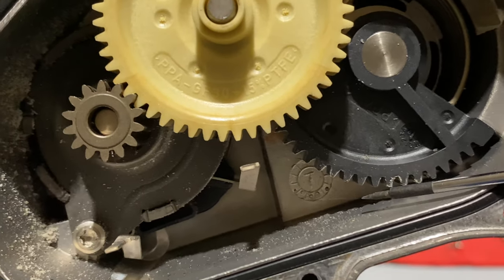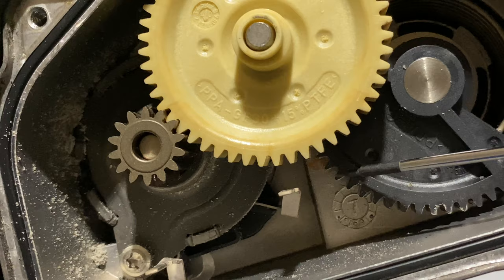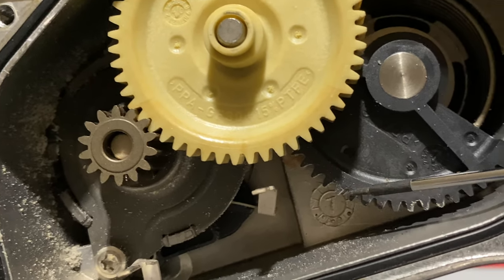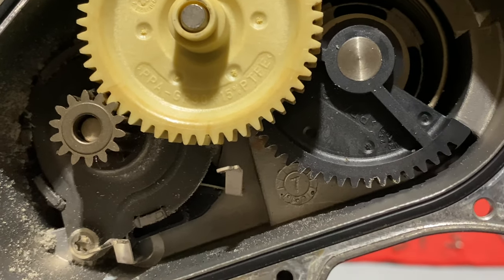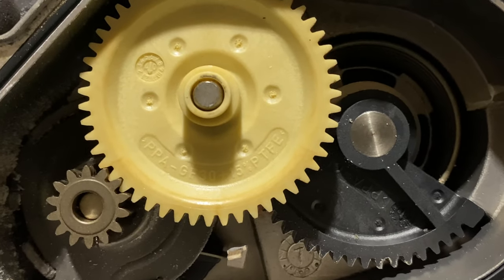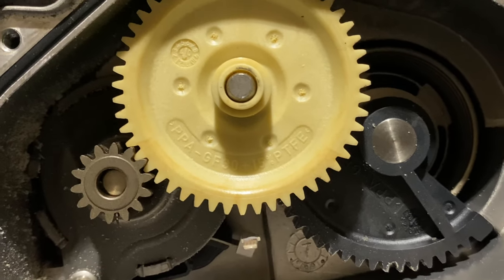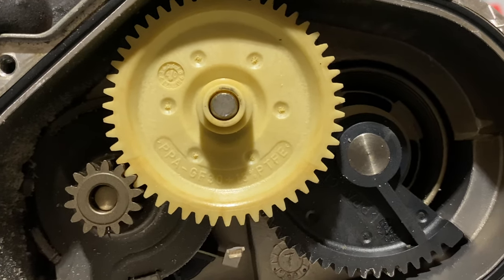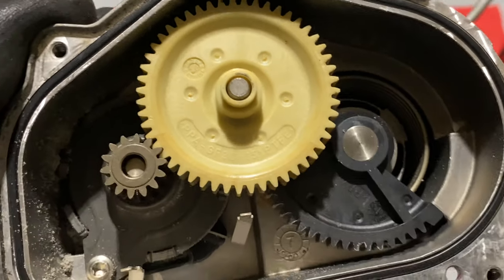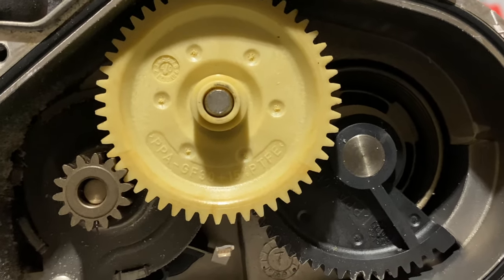Look how it kind of gets worse, and then pretty soon down here there's no flat spots at all. So what started out as happiness ends in usual throttle actuator fashion, guys. But nevertheless, let's open up this other bad boy and see if it's any worse or better. I kind of hope it's worse - I want to see a really bad one. Got the gears anyway, so who cares?